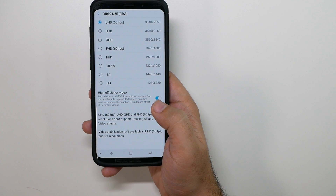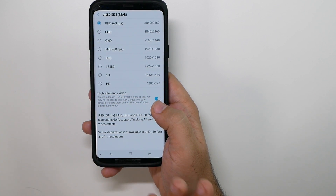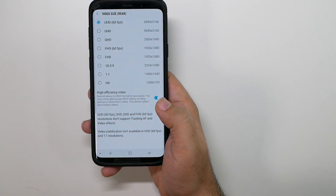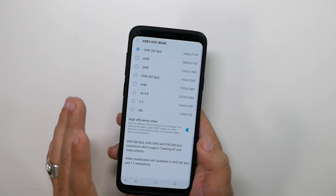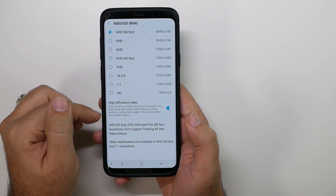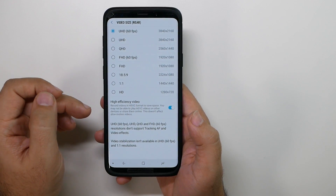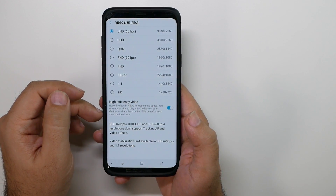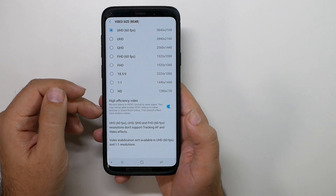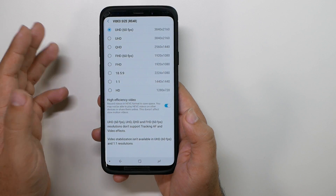Make sure you check out our video on how to text message videos on a Samsung smartphone, because that will help you send 4K videos without losing quality. However, this HEVC mode — although it's better for compressing the video — is definitely not as easy to edit. So turn that off if you plan on editing the video outside of the smartphone. Just a little tip.